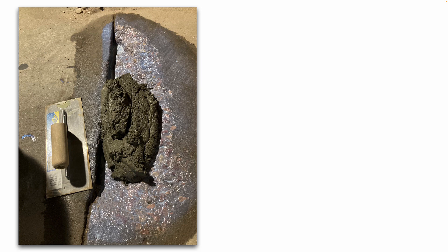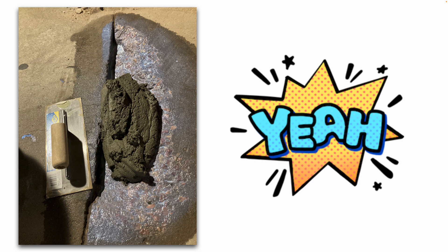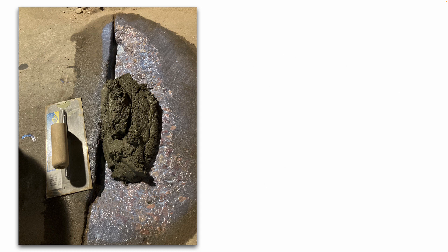You do want to make sure you mix enough to fill the entire pothole — you'd rather mix a little bit too much than not enough. And that bonding adhesive, as the name implies, will help the concrete patch bond to the existing old concrete.